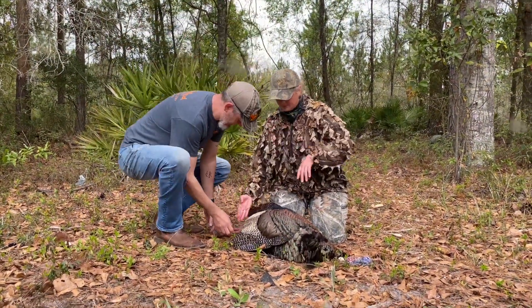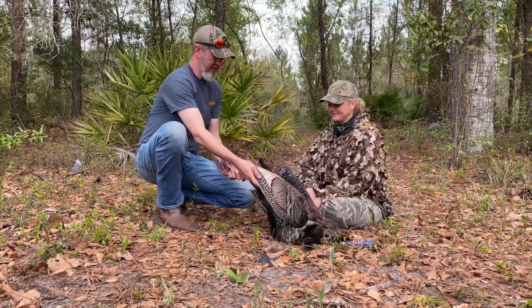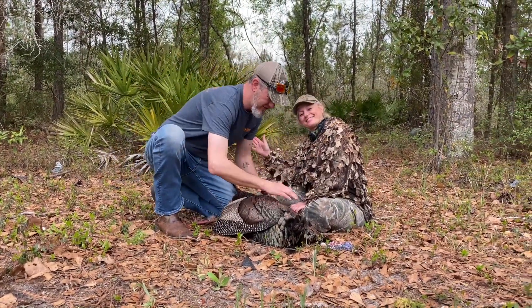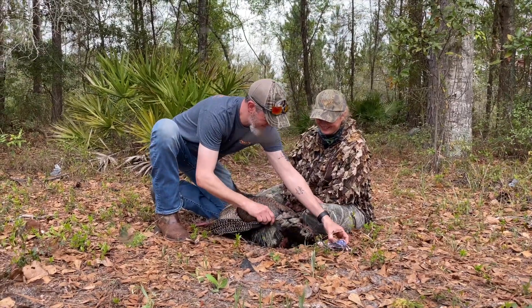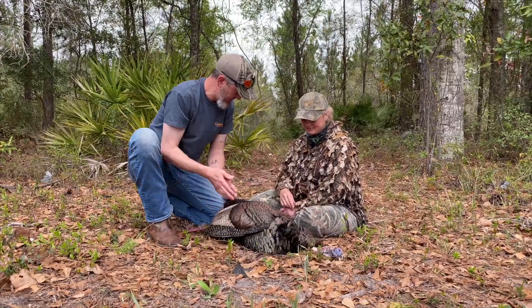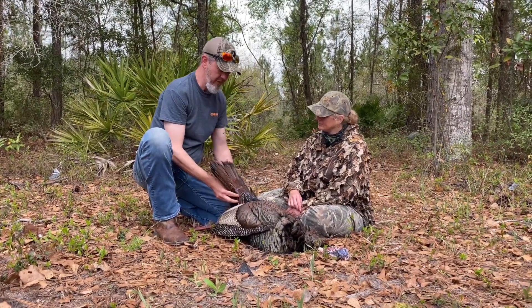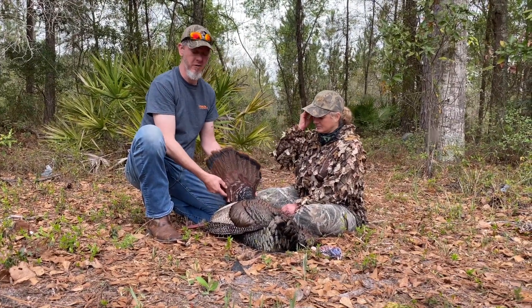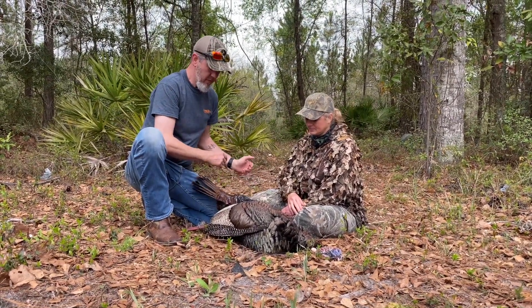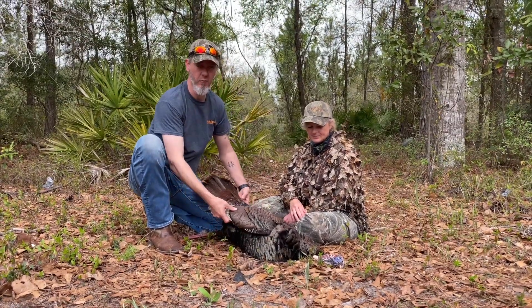Chrissy Jean with Chrissy Jean Outdoors got a nice bird this morning. I get a lot of people asking me when they're in the field and they kill a bird, what to do in the field to take care of the bird before you bring him to me. A lot of things can go wrong.